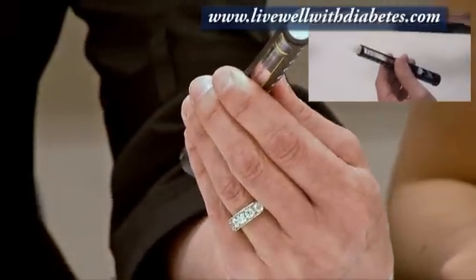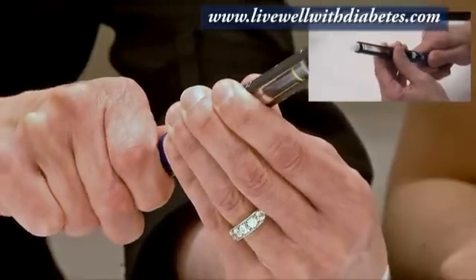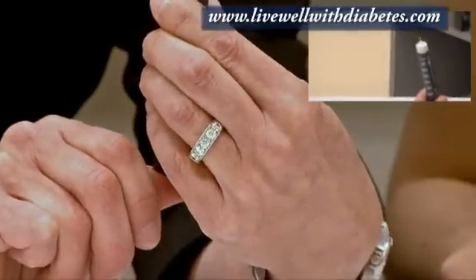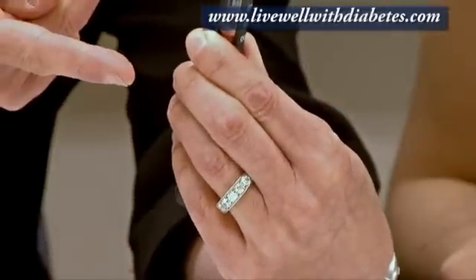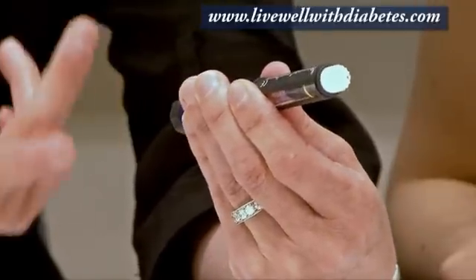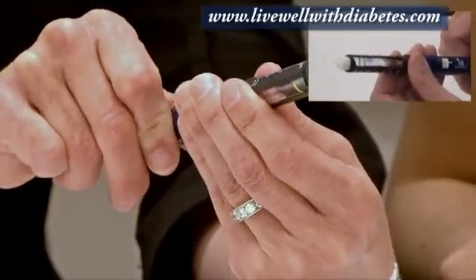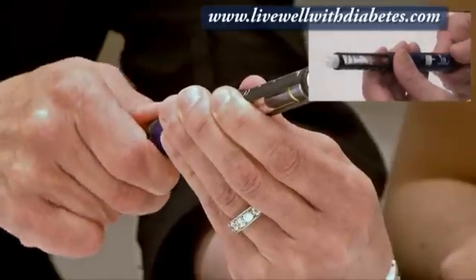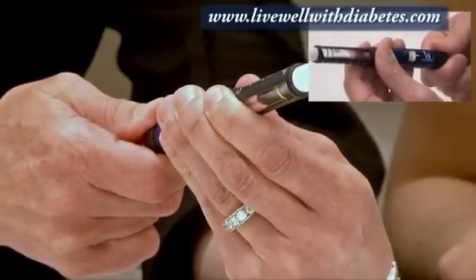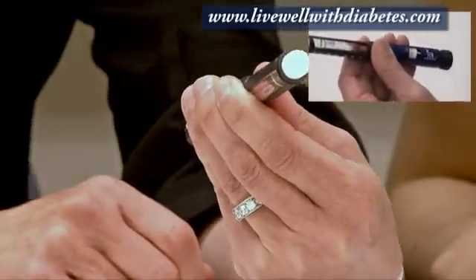For your next injection, to do the check you dial to number one. Point the needle up and push the button — you see a drop of insulin come out, and you know everything is okay. Then pull the button out and turn it to your dose. Dial to eight — there's eight — and it's ready for the injection.